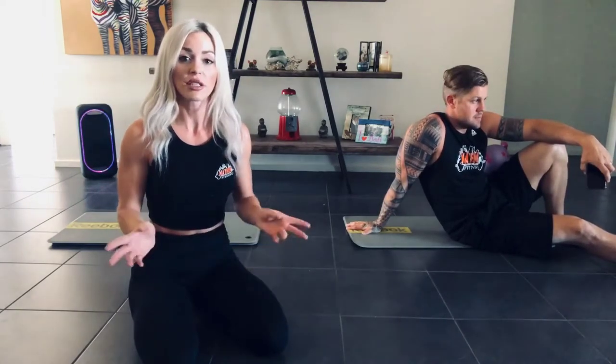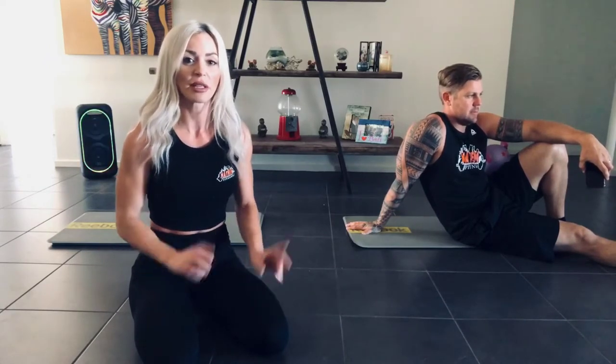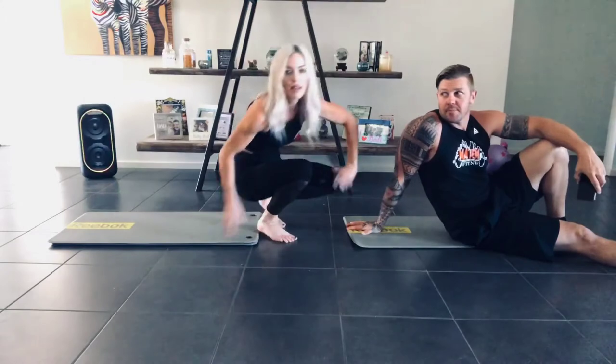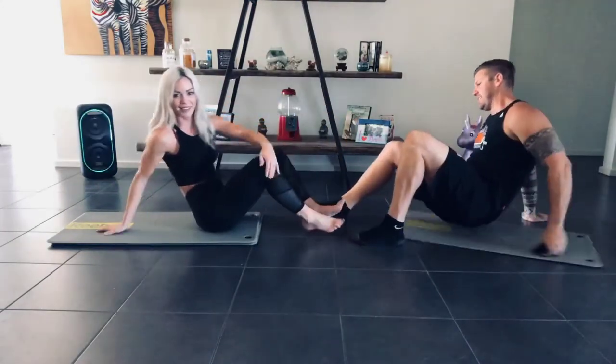Hi, you might remember us from last week's live session and the week before that, and the week before that. Hey guys, we're here today. We're going to do a six pack attack class. It'll be about 30 minutes, probably 30 seconds on and then explain the next exercise, another 30 seconds on, so you guys can do this in your own time but do it with us throughout the whole workout. We will do a couple of partner exercises, so if you have your loved one or children that want to join in, that's a great one to do together.